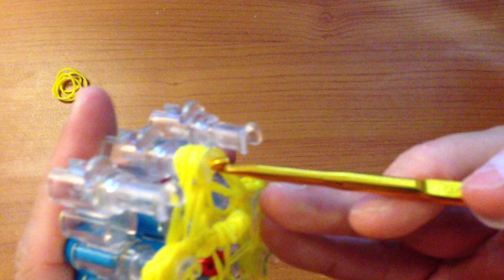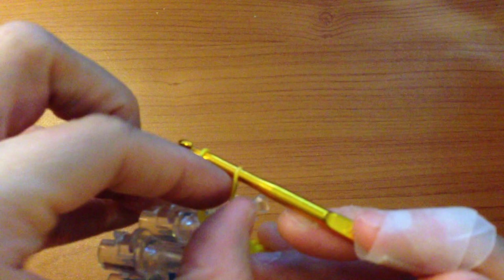Take the side bands and place them on the middle peg. Place your hook through all those bands, grab a single band, pull it through, bring it up, then pull that band over and make a slip knot.